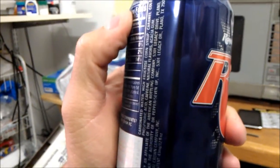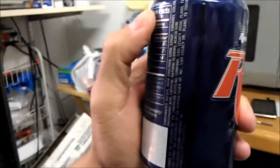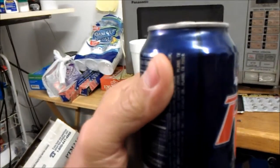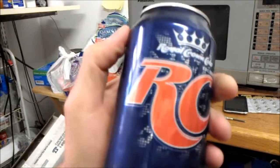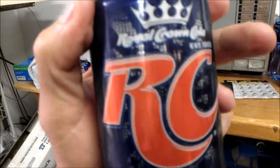Seems like they put a little bit of lemon juice and a little bit of vanilla in their cola flavoring. Kind of like if they were to put half Pepsi, half Coke, and then put a little bit of lemon and a little bit of vanilla in it. I know it sounds crazy, but that's what I taste.